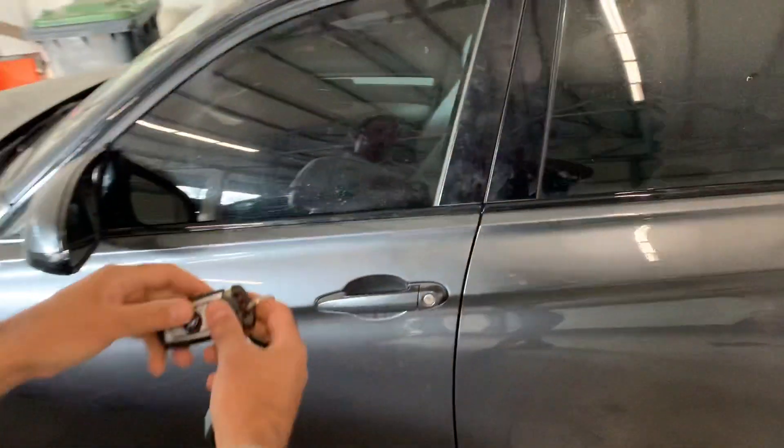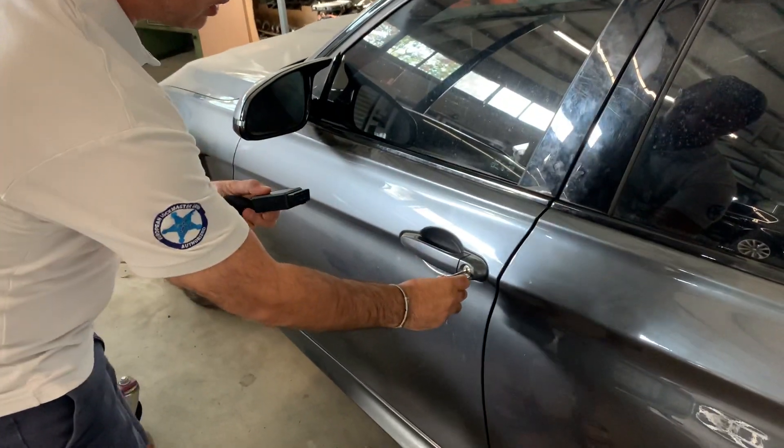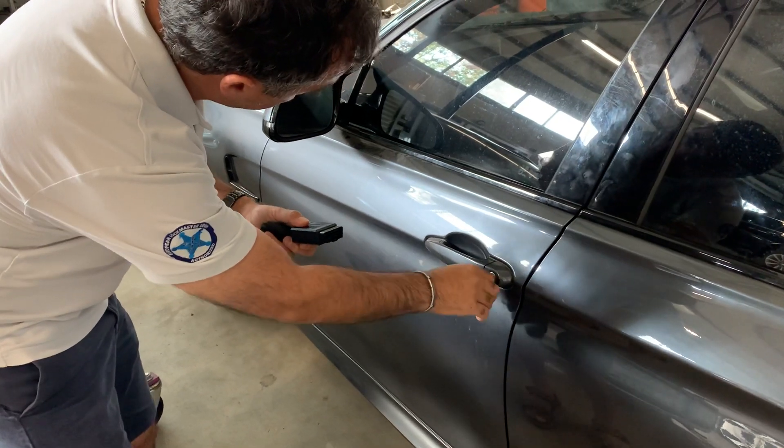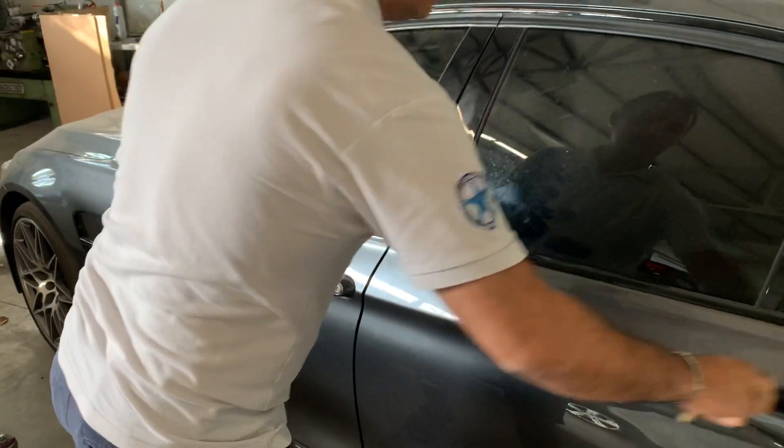We're going to take the metal key now and we're going to open only the driver's door. See, this door is open now. The door is closed.